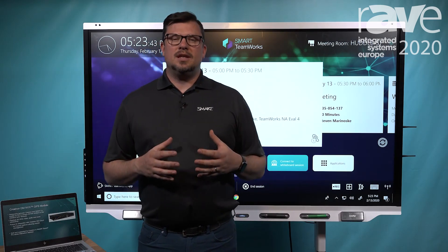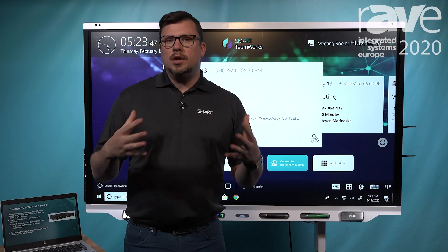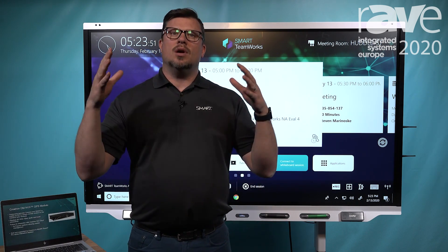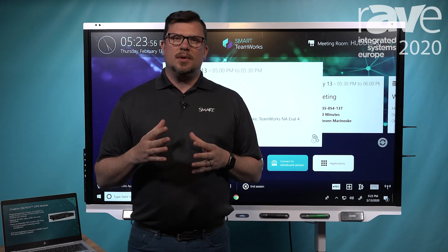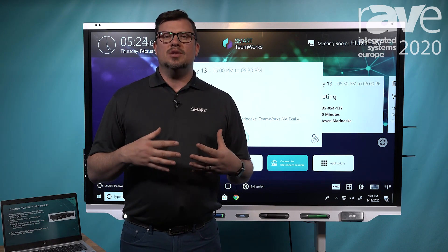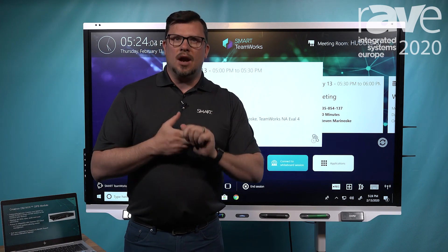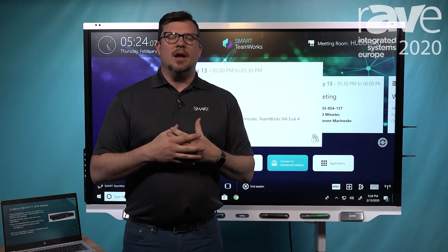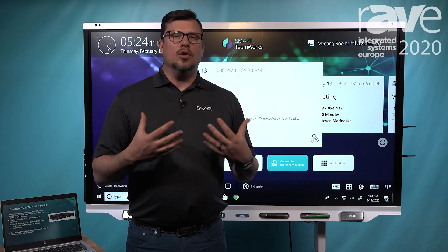Hi, Fraser Cousins here, showcasing how Smart and Zoom are better together with the new included software from Smart when you purchase your Pro Series, which is called Smart Teamworks. Smart Teamworks gives you a one-tap join experience to join your web conference, and while in conference you're able to do casting of devices in the room using Miracast, AirPlay, and Chromecast directly to the screen, as well as having a rich, multi-way whiteboarding experience while you're in call.